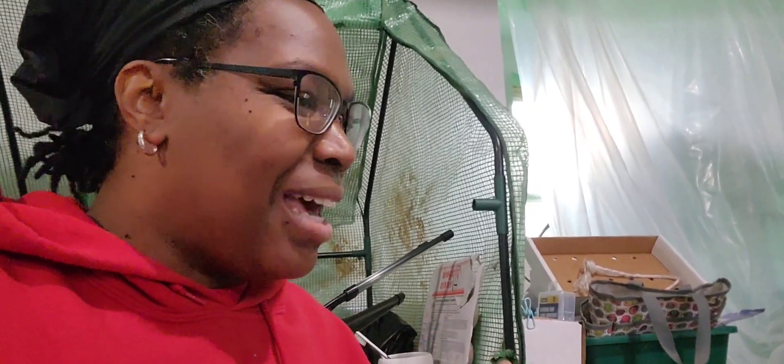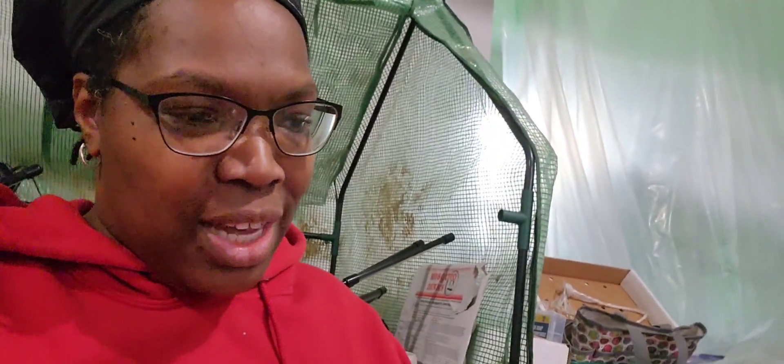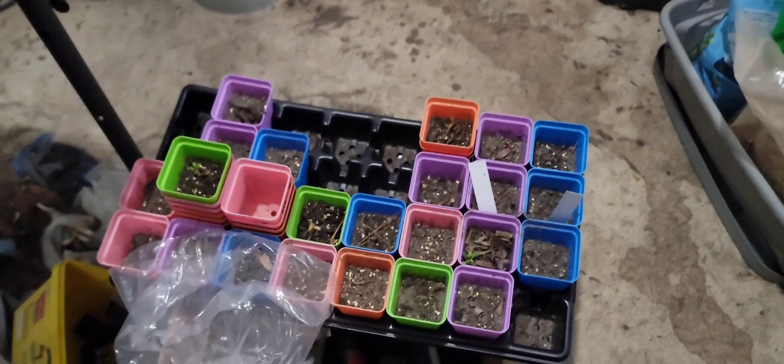It's February 11th, Super Bowl Sunday — I think I did this last year on Super Bowl Sunday too. I was originally going to make a video starting out with cleaning your seed pots. I'm not the best with cleaning up in time, so we're just gonna admit that out loud.